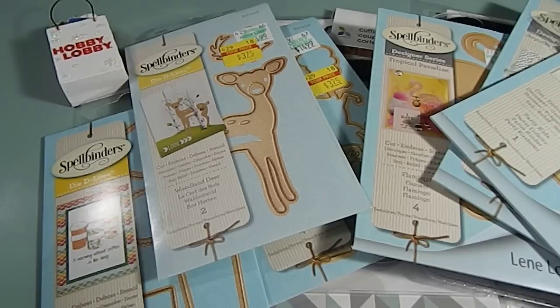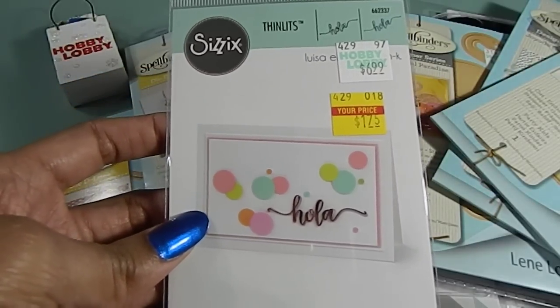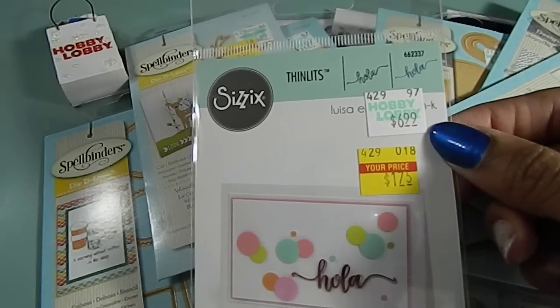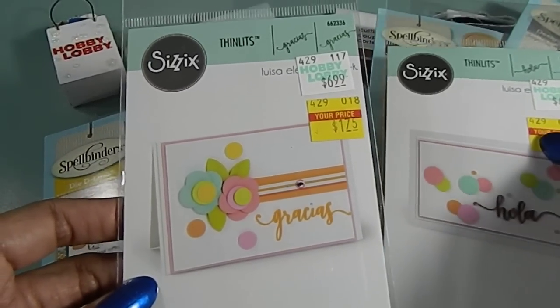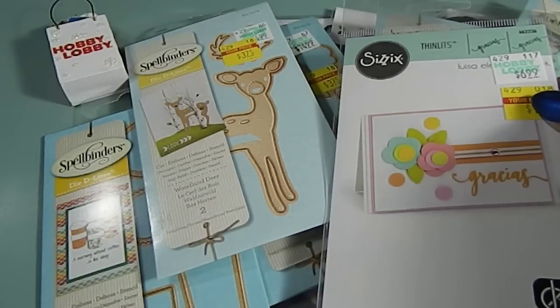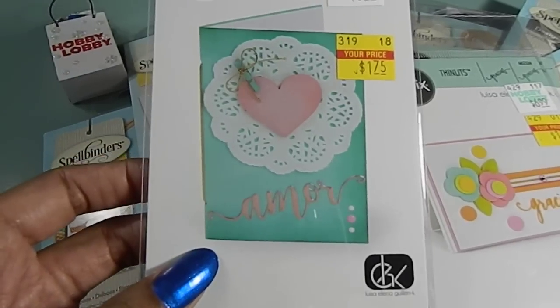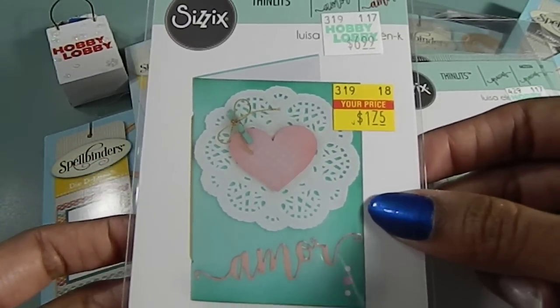Now onto my Sizzix dies. I saw a lot of people hauling this — I have this one right here. It says 'Hola,' and that means hello in Spanish. I paid $1.75 and it was originally $6.99. This other one here is 'Gracias,' which means thank you — that was also $1.75 and it was originally $6.99. And then this was one of my favorites because again Valentine's is coming up. So this is going to be awesome to use, but you can also use it throughout the whole year because of the meaning — 'Amour' means love in Spanish. And this one was also $1.75. So this was a really great find here.